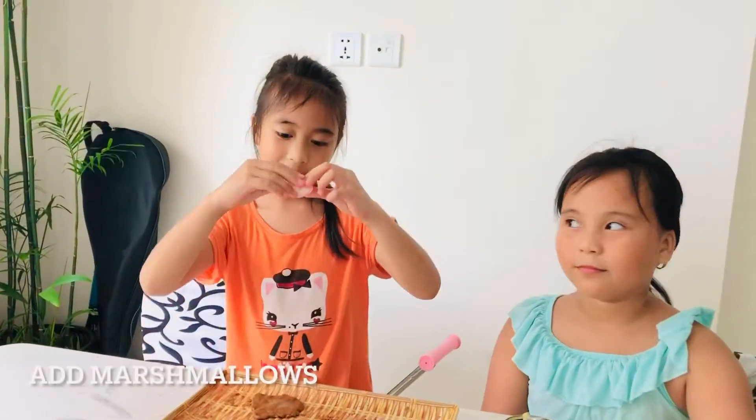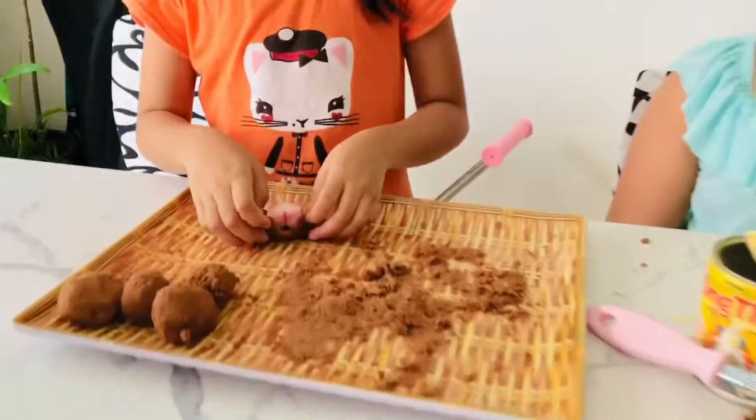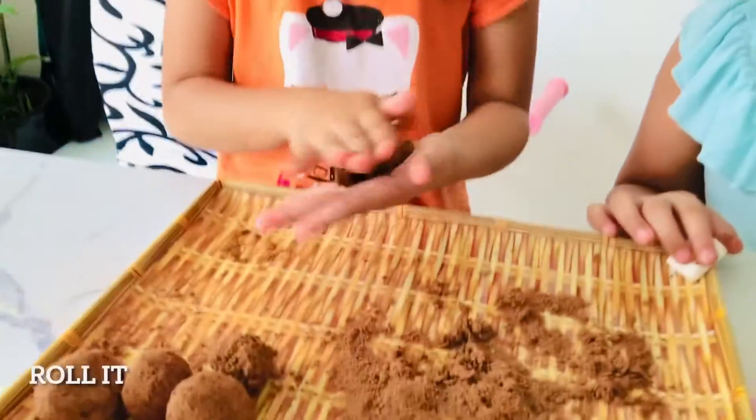I want to put the marshmallows inside. We have to roll.